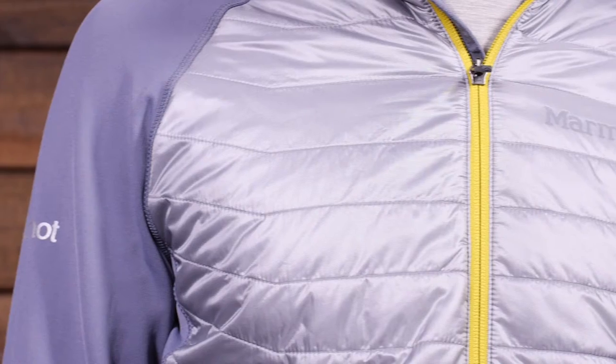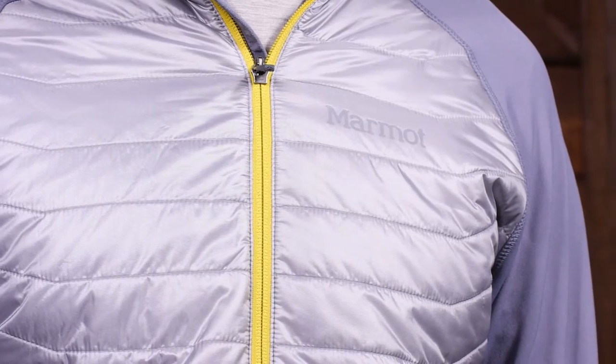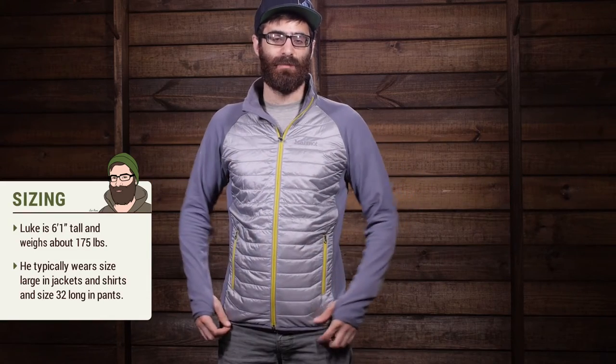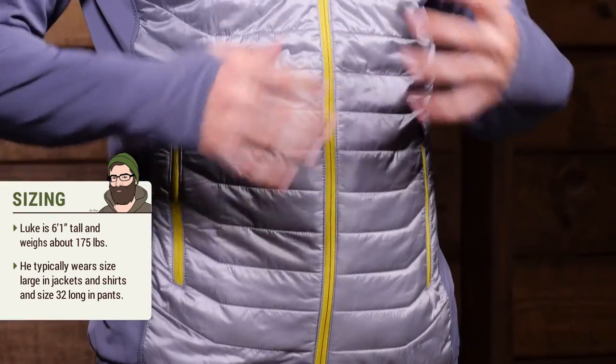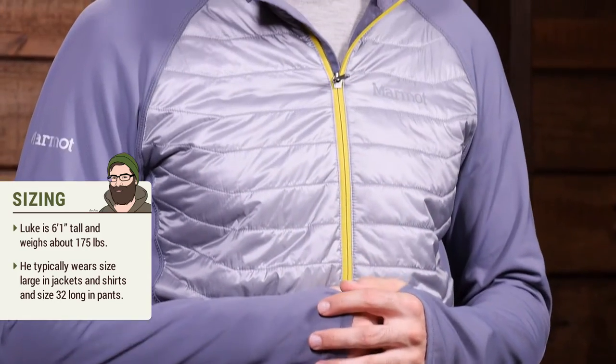The Variant Jacket is an active fit piece, so it is meant to fit closer to the body — consider that when sizing. I am wearing a medium here. Normally I wear a large and the medium is pretty snug, fitting as it is supposed to, close to the body. I don't have much room for base layers underneath, so I would probably consider sizing up to a large for myself.